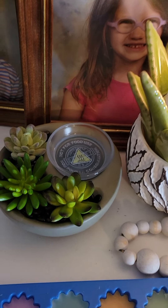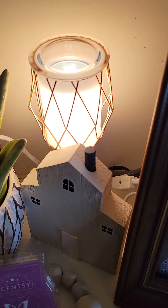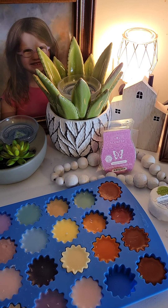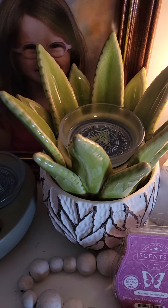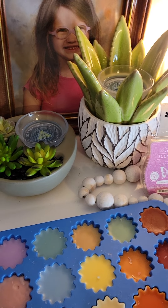I've got three warmers set up here: the little garden warmer, the aloe vera warmer, and the mini 'Why Are You Blushing' warmer. I don't normally keep all three together — this one is usually in the bathroom, this one stays here, and this one is usually in my kitchen. I brought them all here so I could do one video.